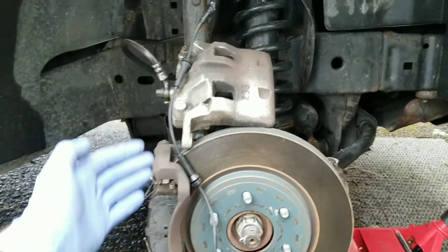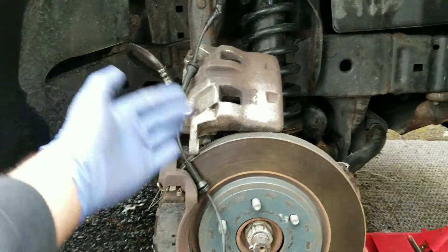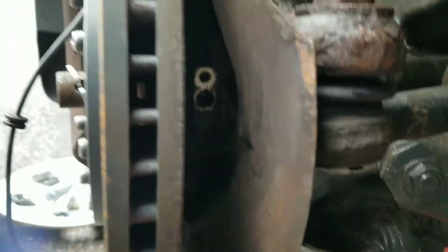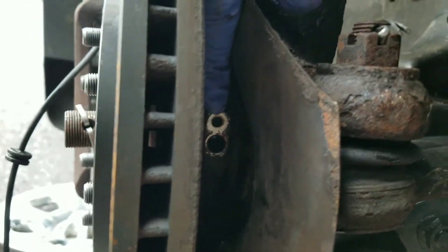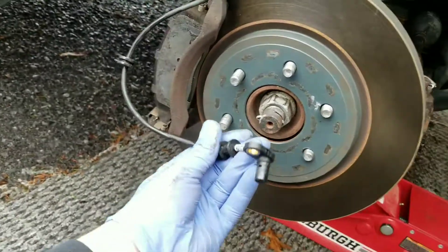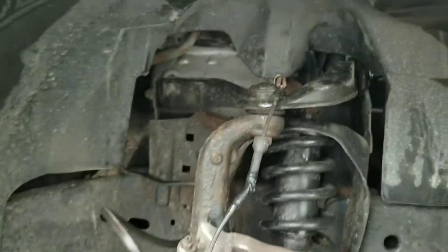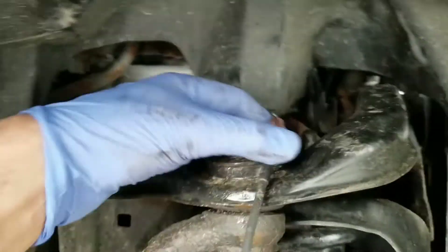Just disconnect the caliper, slide it out of the way, prop it up there, and that leaves you access to get to the sensor, which would be mounted right there. Bada bing bada boom — you can pull that out. This is the new one, as you can see.